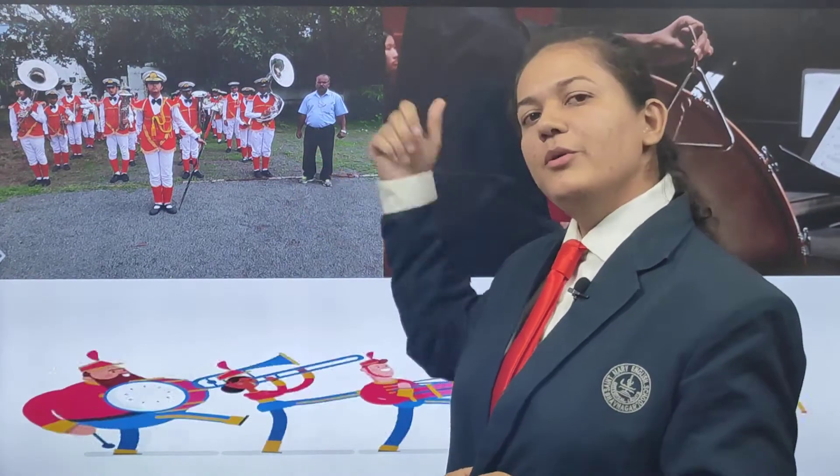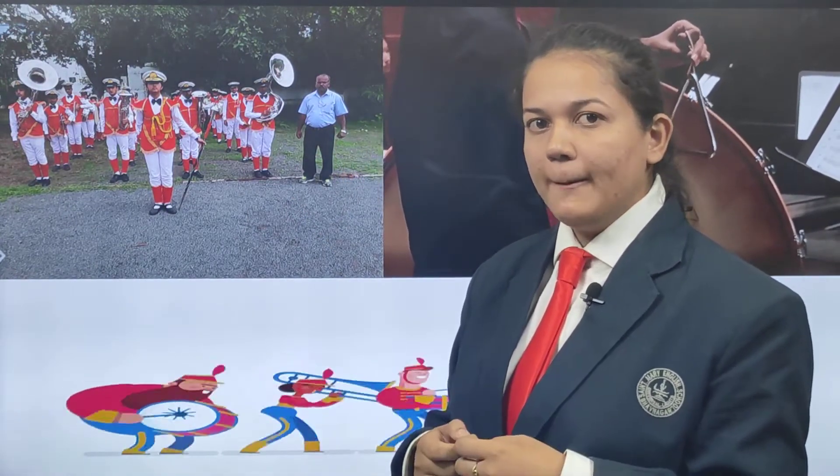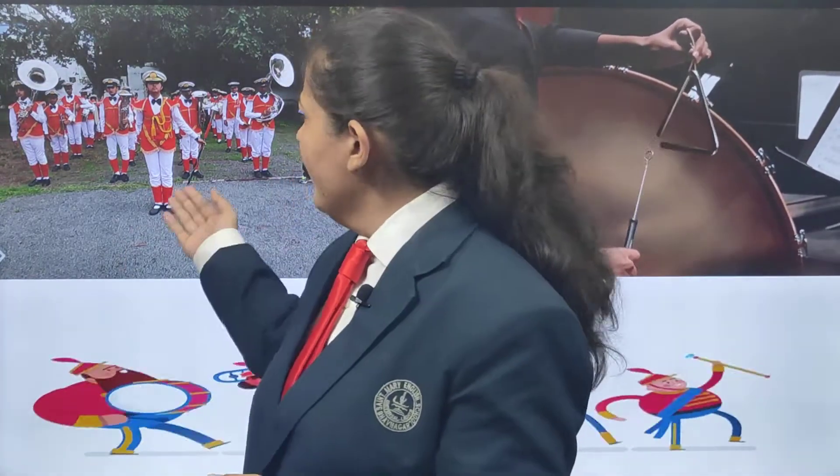Look in this picture — what do you see, children? Look very carefully. You can see they all are wearing the same clothes, which is called a uniform. They all are holding some or the other things in their hand, which are called musical instruments. They are holding various different kinds of musical instruments.